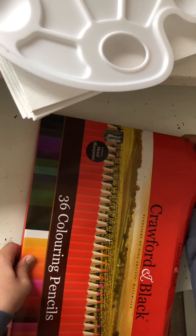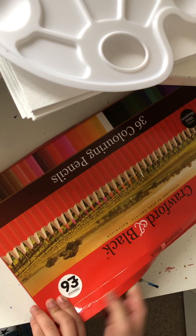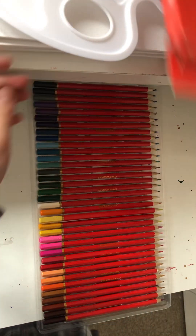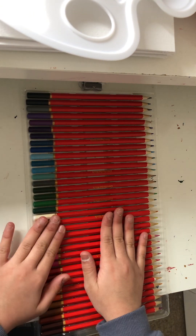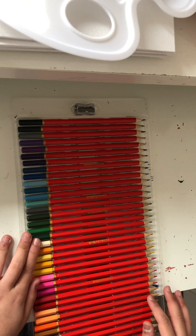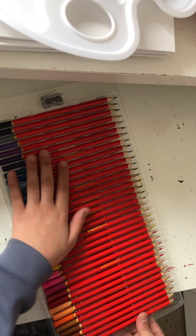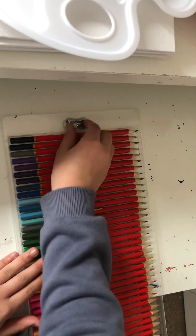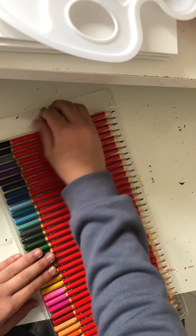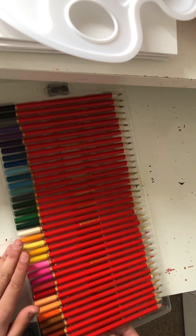Next I have this big set — colored pencils! Oh my gosh, I'm definitely gonna be using these in a future video. They look so nice, and it also comes with a sharpener — nice sharpener, it has a good grip as well. I mean, I'm talking about a sharpener when we have 36 pencils in front of us which look absolutely amazing!